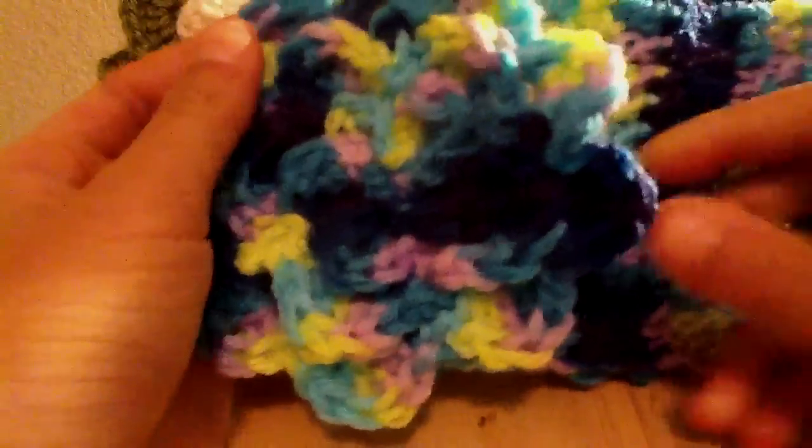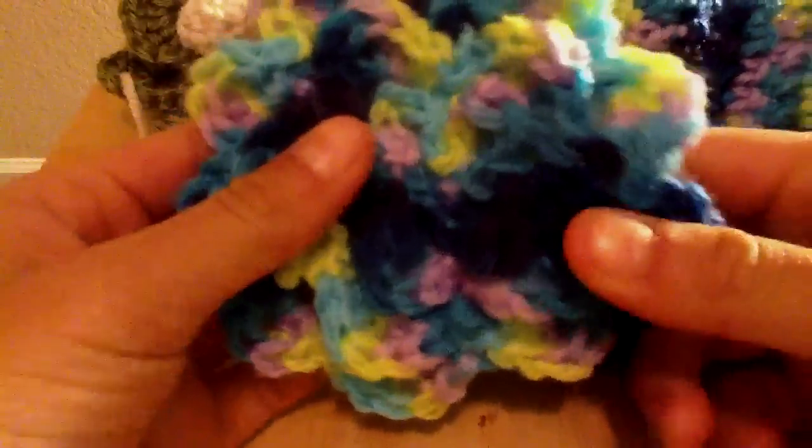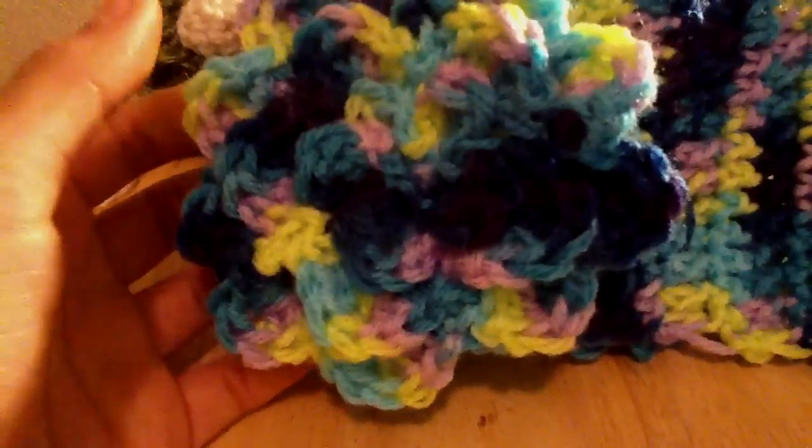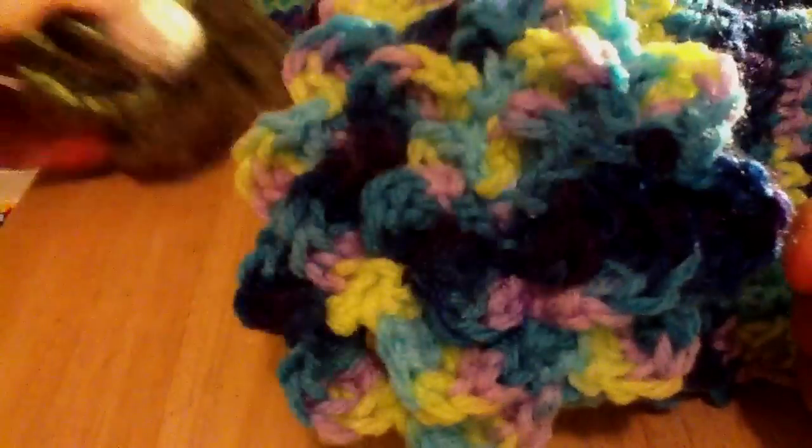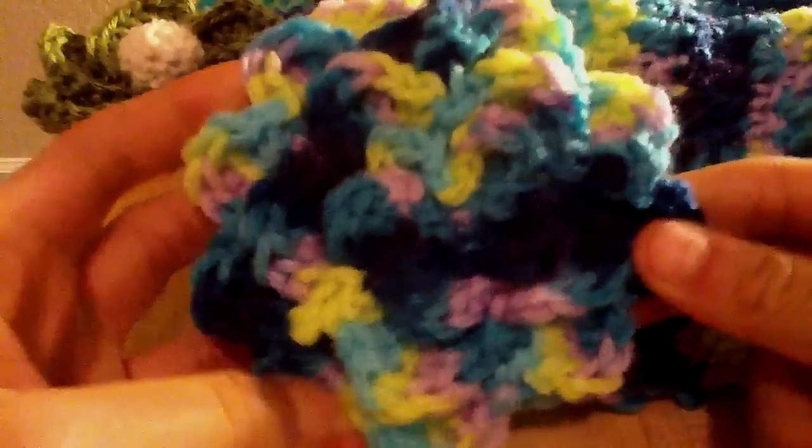Next, I have this headband with a flower at the end. The good thing about this is it was all straight crocheting — no sewing. It just comes out prettier that way. And then it's attached to this headband, which is multicolor. It's a little big, but hopefully it'll be okay.